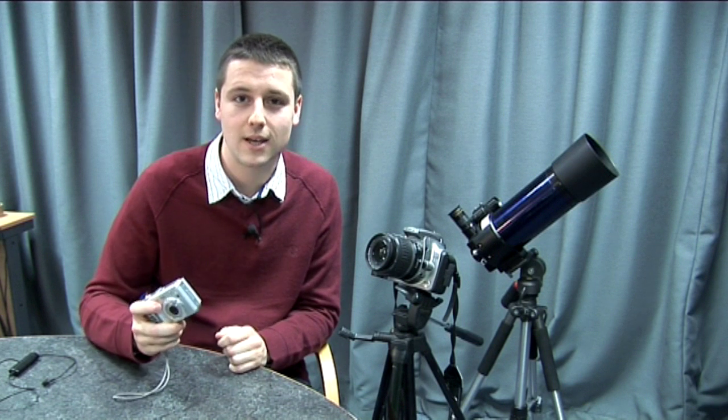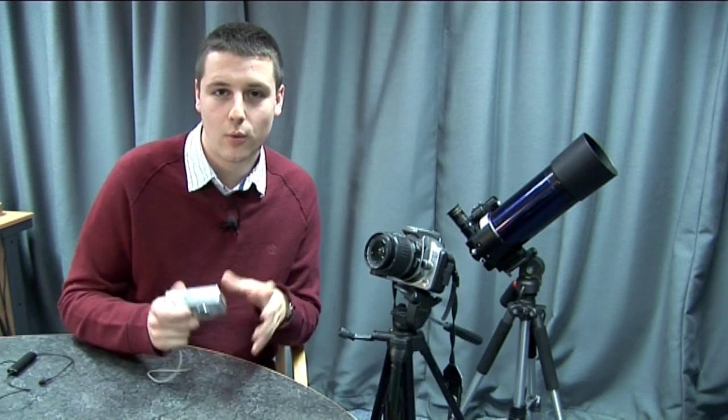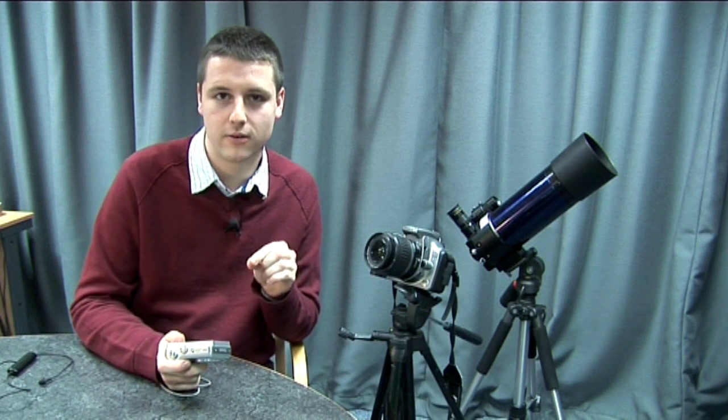These cameras can also be good at taking pictures of night scenes — lovely landscapes, perhaps of the moon setting over some trees or buildings. When you're doing afocal astrophotography, particularly of something like the moon, there are a couple of things to consider.